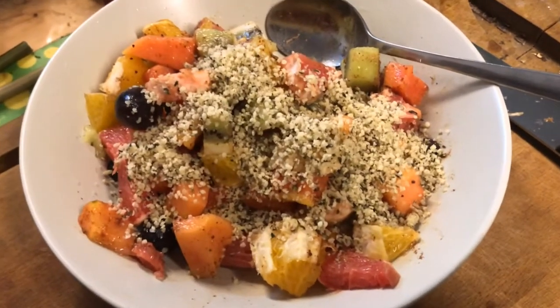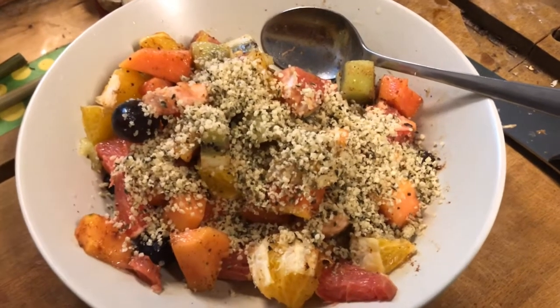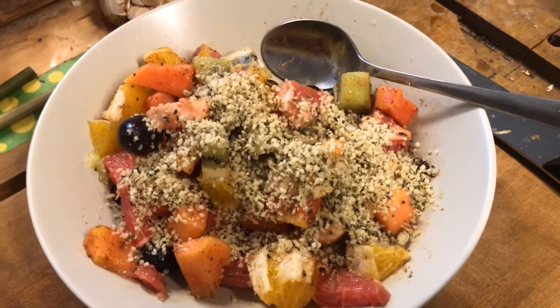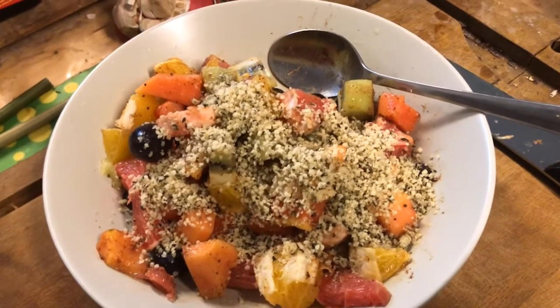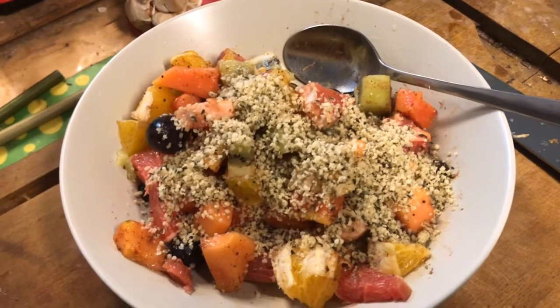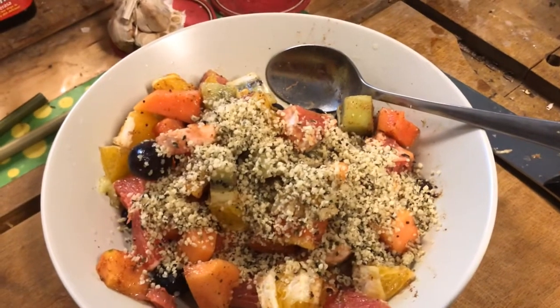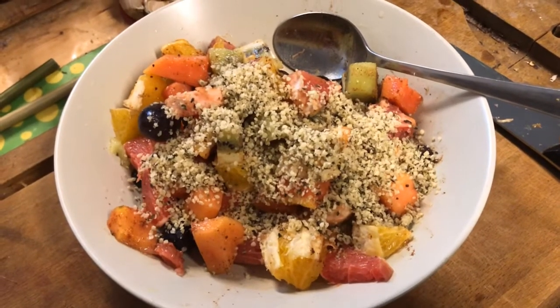So besides these fruits — kiwifruit, grape, orange, papaya, and grapes — I've got five fruits here. And I've got the usual four spices: cloves, cinnamon, nutmeg, and ginger powder, as well as the chaat masala powder.